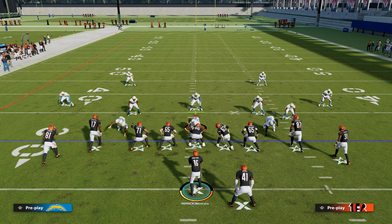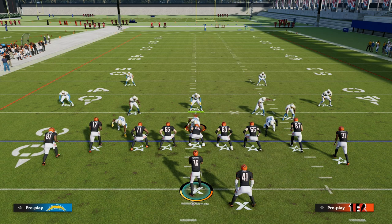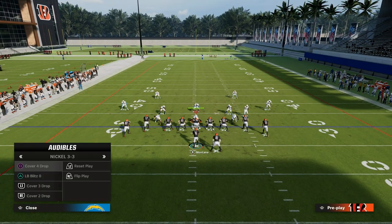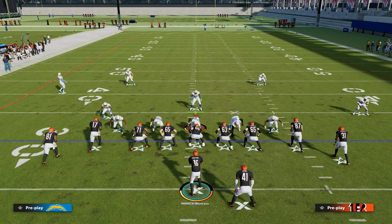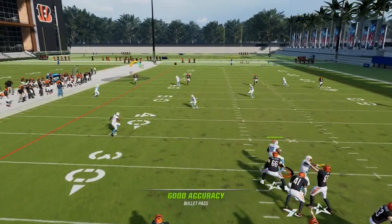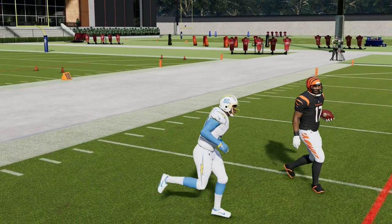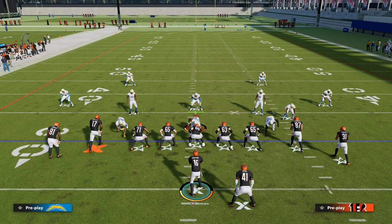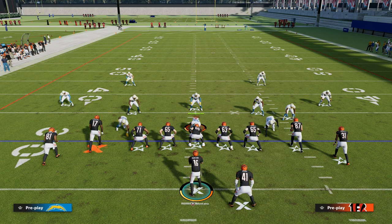I think this is going to be something we use consistently because it's so effective at pulling zones, offering a man-to-man read, and if they run double Mabel coverage, you give yourself a great chance for a big play at the right time. Really good play out of tight offset this year, and I think it will set the meta for Maddens to come. If you want all of my ebooks, join the Patreon for just $10 — the link is in the description below.